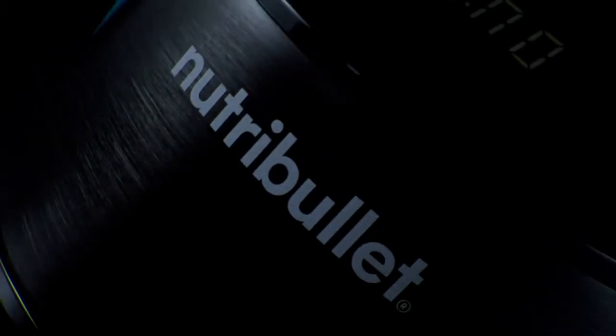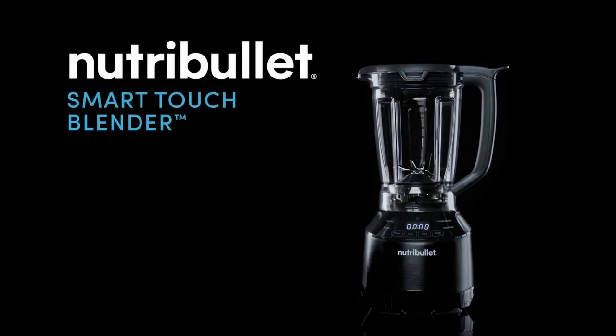Precise nutrition is just a touch away. Blend smarter. The Nutribullet Smart Touch Blender.